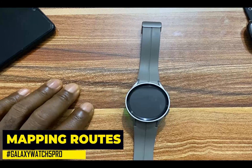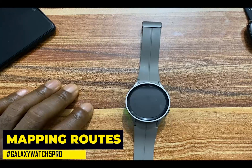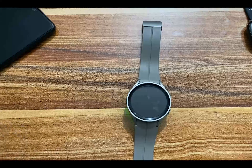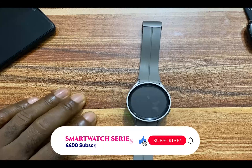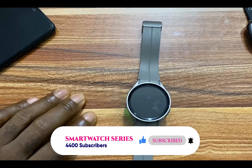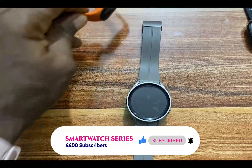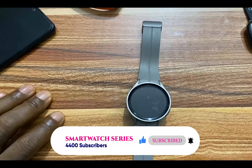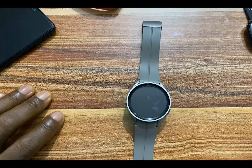The Galaxy Watch 5 Pro, like all the Galaxy Watches, has built-in GPS. With built-in GPS and the smartwatch, you can map your routes without carrying your phone along. I worked out with the Galaxy Watch 5 Pro, doing a lot of outdoor workouts, and also compared it with the Versa 3 and the Mi Band 7. From my experience, the Galaxy Watch 5 Pro was actually very consistent in mapping my routes and locations.